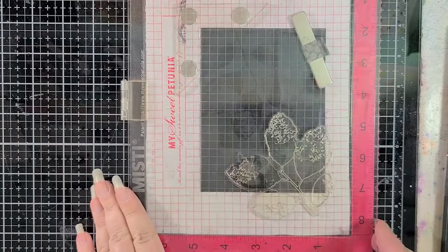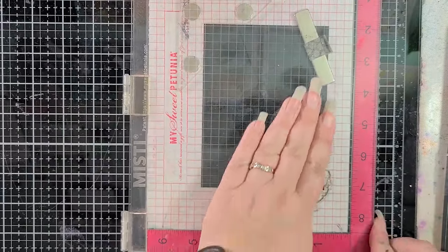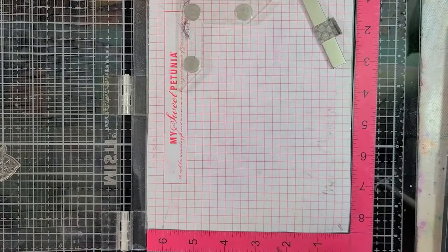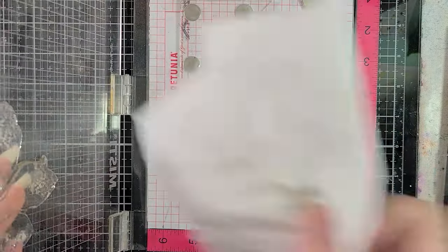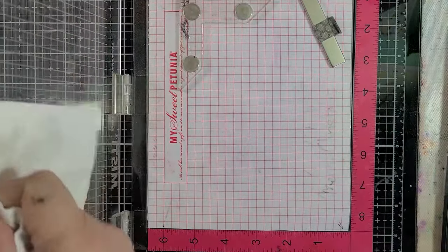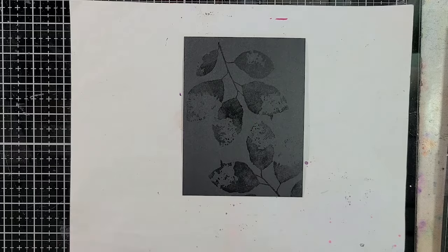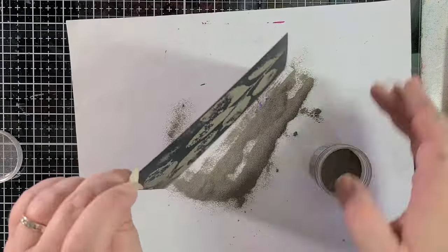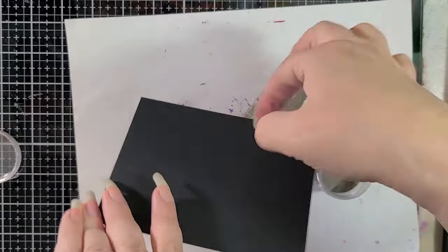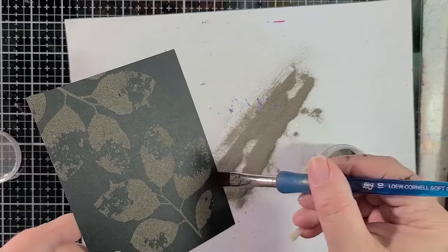Look at how nice this is going to look — I love this layout already. You may have noticed that my embossing powder labels are not the same as the ones that scrapbook.com has in their store. That's because these are vintage bottles, really old, but they're exactly the same product listed in the description box below. Click 'more' in the description box to find links to all of the items I've used today, as well as the accompanying blog post.